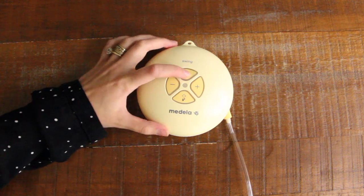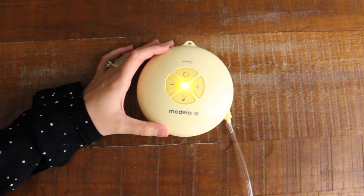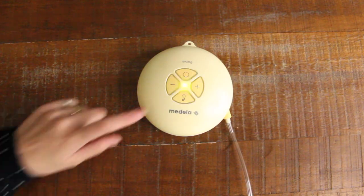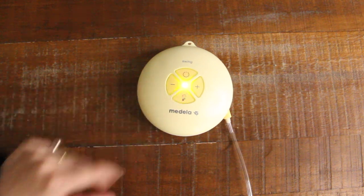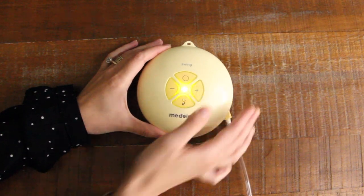The Medela Swing, like most all other Medela pumps, has a two-phase expression technology. Once you power it on, it will automatically start in stimulation mode, which is a fast rhythmic suction to help get your milk flowing. This will run for two minutes, and then it will automatically switch into expression mode, which is a slower rhythmic suction once your milk has started flowing. If you find you reach let down before the two minutes are up, no problem — you can click the expression button at any time, which will automatically switch you over to that slower speed, and you have full control over the speed throughout the whole process with the up and down buttons.